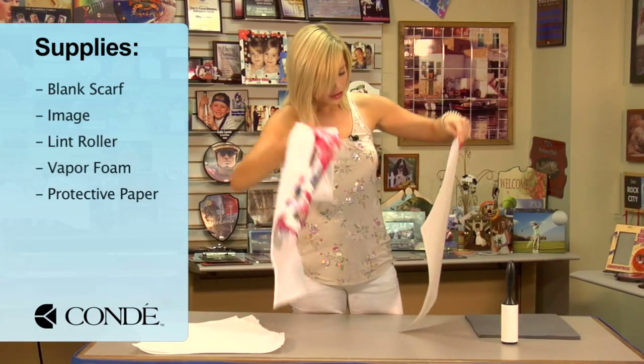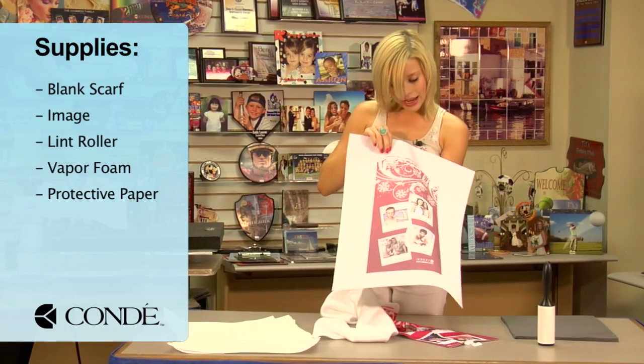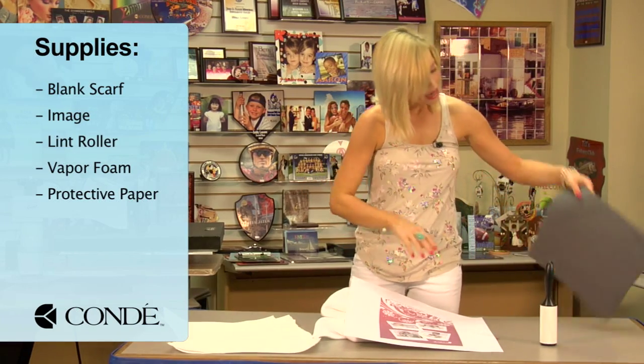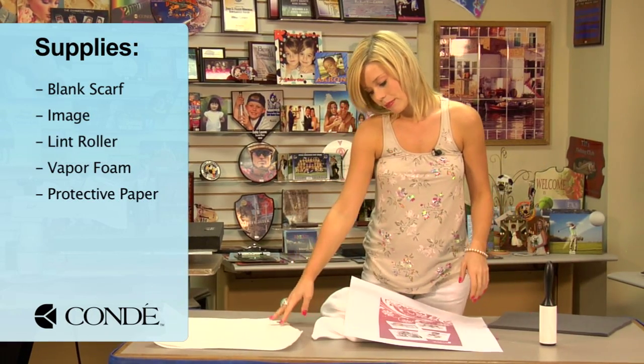First, I have my scarf. I have the image that I'm going to put on the other side. I have a sticky lint roller, a piece of foam from our vapor foam kit, and a couple sheets of protective paper.